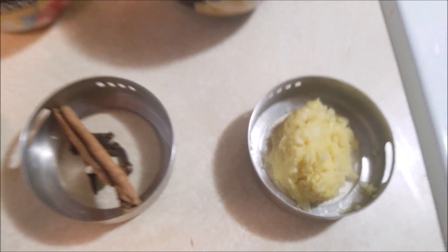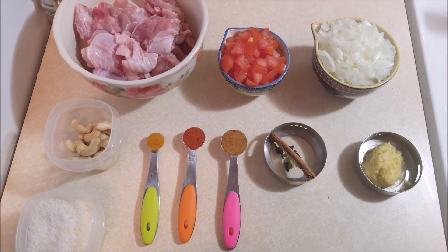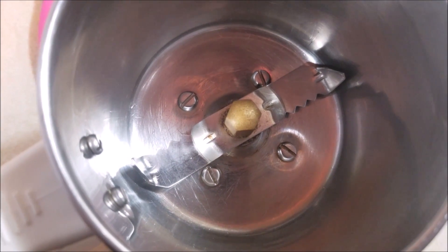5 cloves, 1 cardamom pod, 1 cinnamon stick, and 2 teaspoons of ginger and garlic paste. Now let's see how to make this delicious and easy turkey curry.